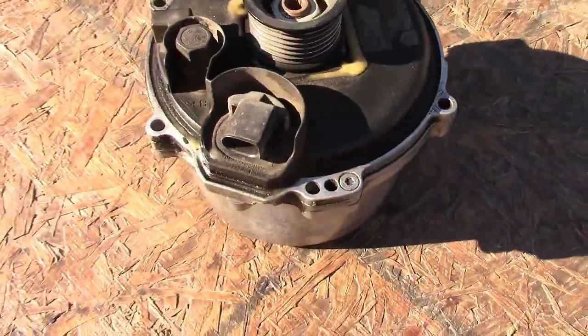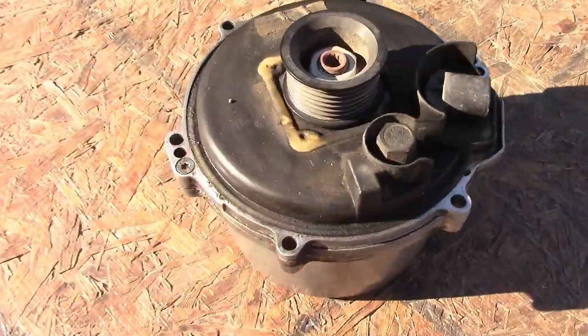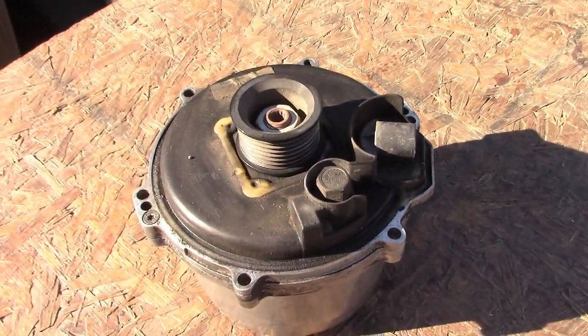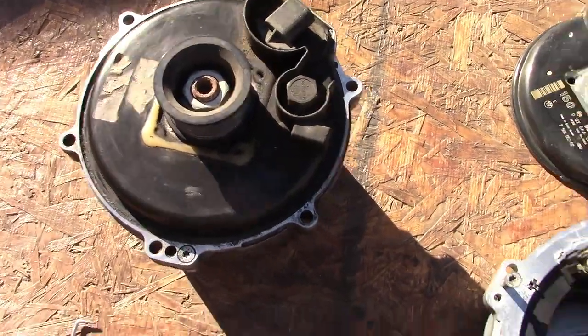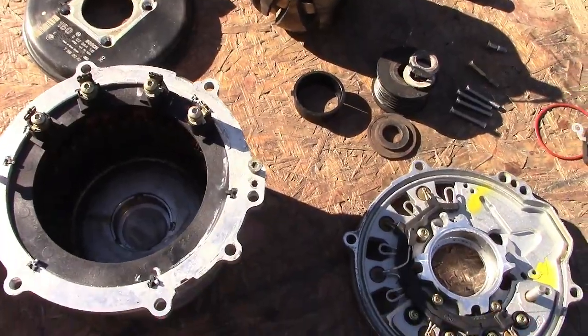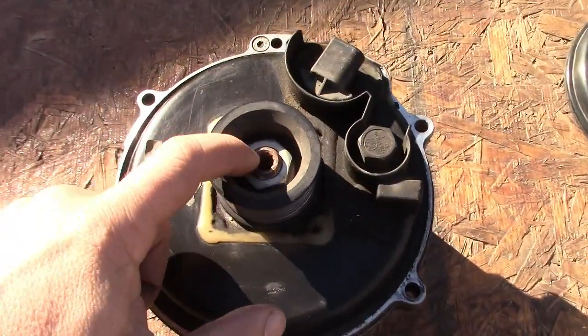I bought this from the junkyard, a used one, so I just wanted to show you how it looks all complete. I already took it apart — I'm gonna tell you how it's done. Really easy: you take this nut out.